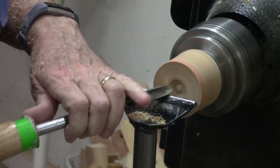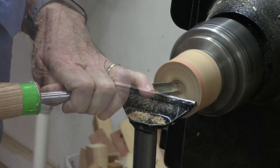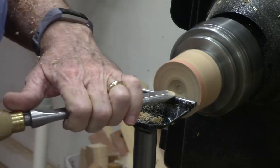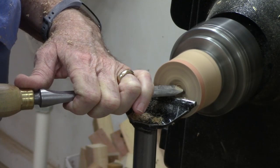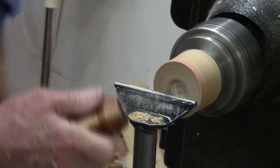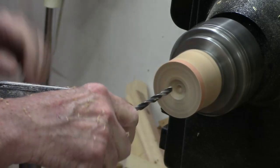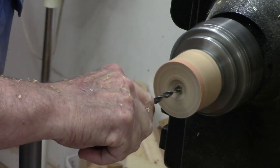Get rid of that little nub in the middle. Just make a little bit of a divot here for a drill bit — I'll use a skew. There we go. Slow this down a little bit, and I'm just going to use this hand drill to make it a little easier to get rid of that wood in the middle.